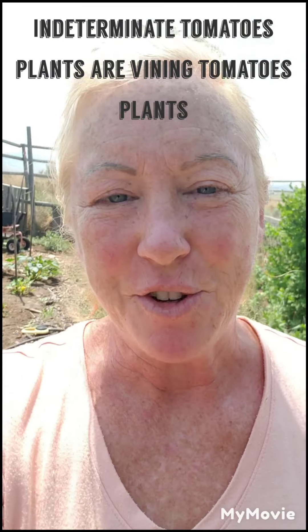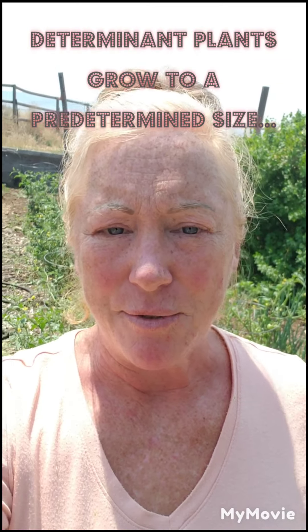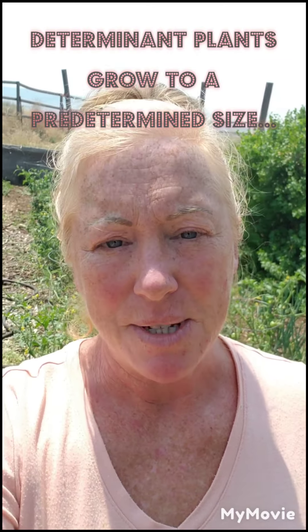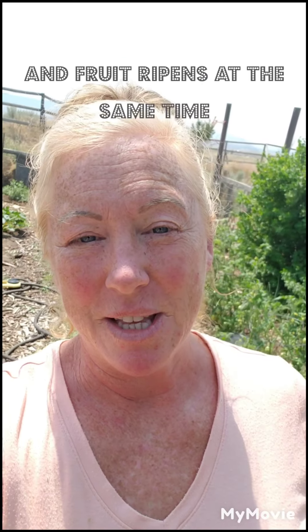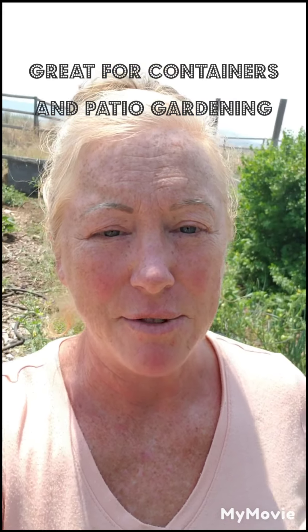Here in Wyoming I plant indeterminate tomato plant varieties because we have such a short growing season. The difference between determinate and indeterminate is that determinate plants just set fruit and it all ripens at the same time, which is great if you're living in a climate that's conducive to that and if you want to can tomatoes. But if you just want a nice supply of tomatoes from midsummer till early frost, I'd go with indeterminate.